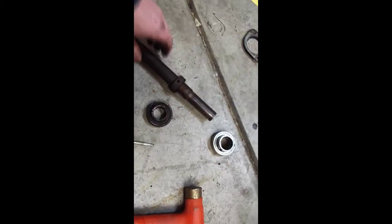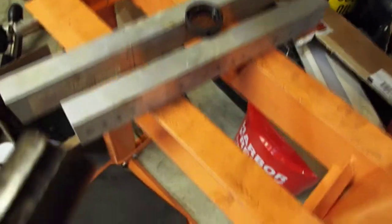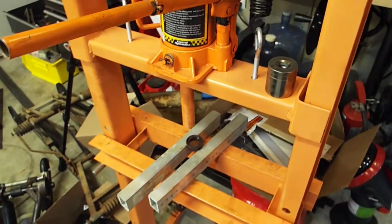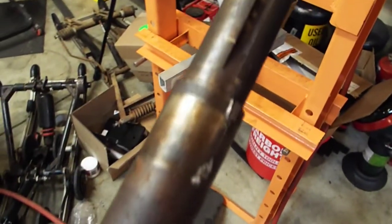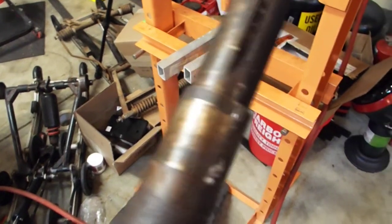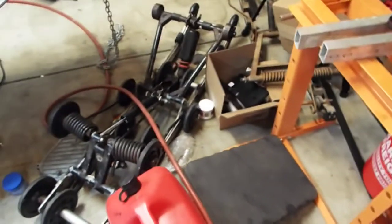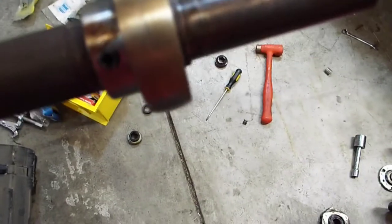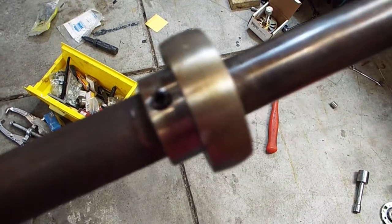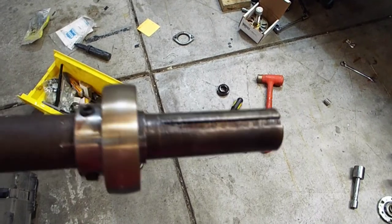Got that locking collar off — the set screw is all messed up — so I just used the trusty Harbor Freight press and pressed it off. Doesn't really matter if it gouged up the shaft or not. Bearing is on, two set screws are cranked down, and we've got the proper distance from the end of the shaft to the bearing.